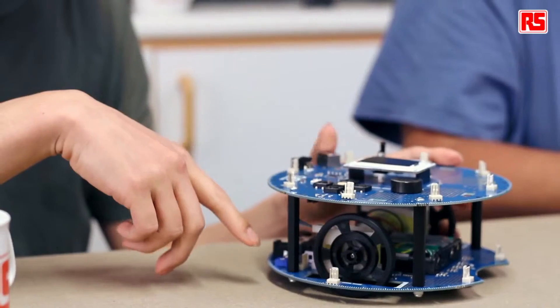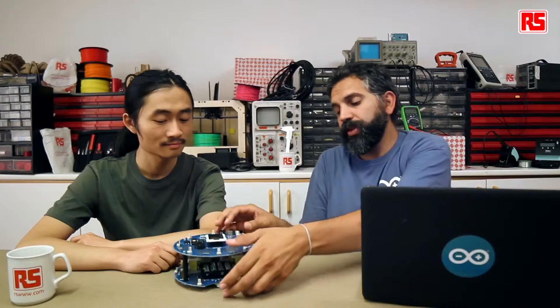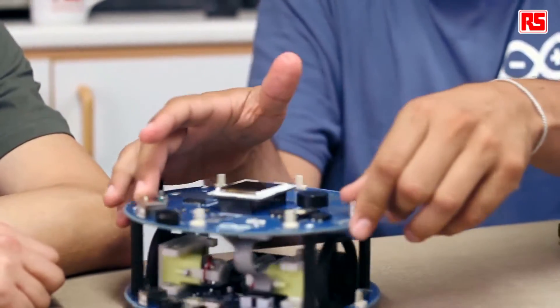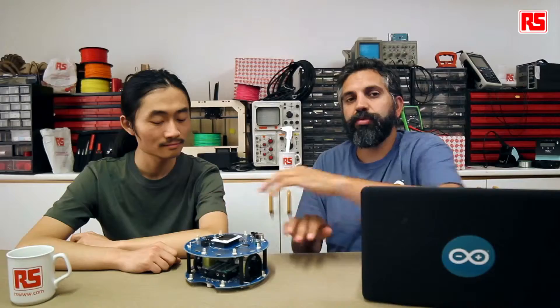You just need to change the position of the potentiometer. In order to check whether the wheel calibration is right or wrong, we have created a software example for you — example number six called wheel calibration — that will let you calibrate by hand the robot's wheels so they move straight over a line. It will interact with a knob by following the instructions on the screen, as well as requiring you to use a screwdriver to interact with the trimmer on the bottom.